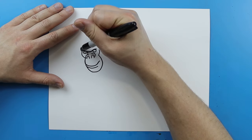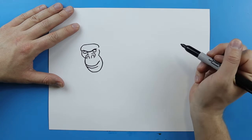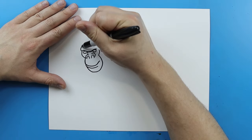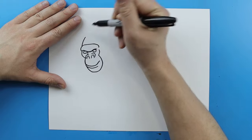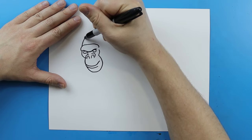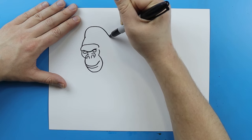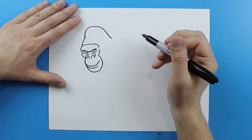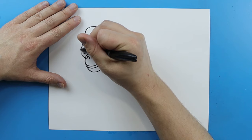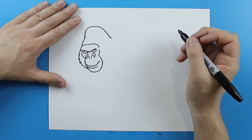Starting here, I'm going to add a line that's just going to kind of curve up, go around, and then come down like this. Right up here, I'm going to add a line that curves up for the head. Then right here, I'm going to make a line that just goes up and then curves down. Right here I'm going to make kind of a zigzag line just to make it look furry for the side of the face.